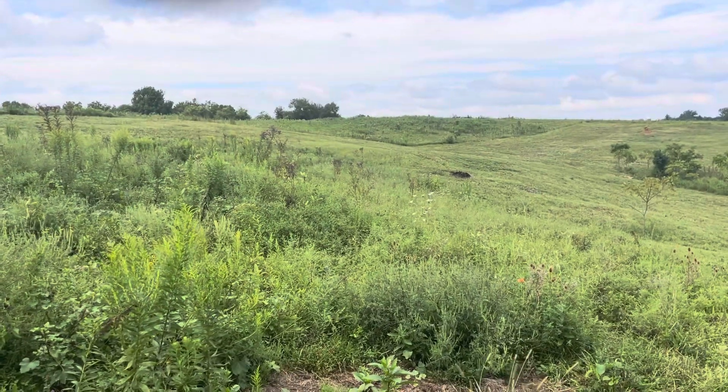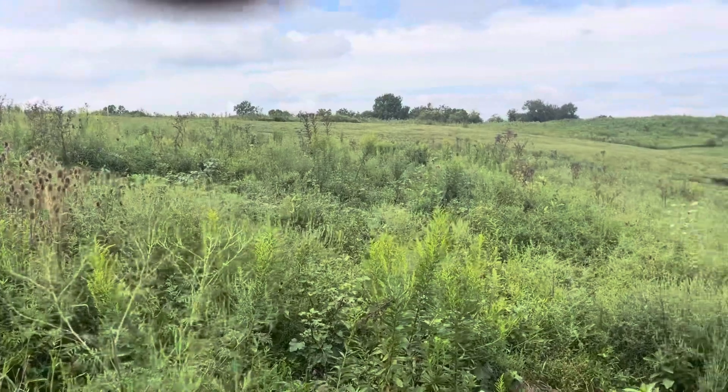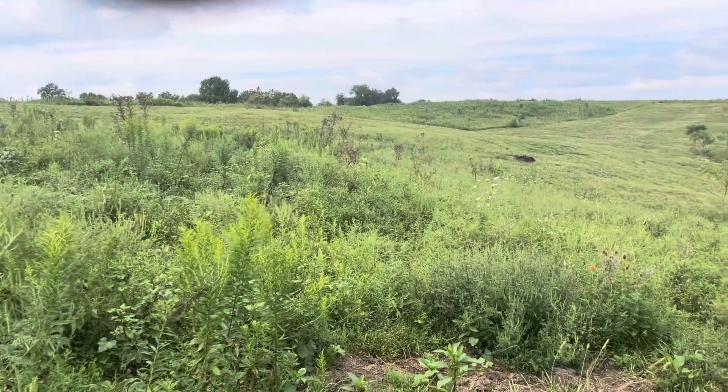I know this isn't necessarily pasture the way you want your pasture to look, but I think we have to start thinking about the ecosystem of our farm.